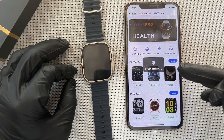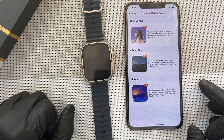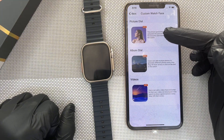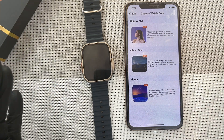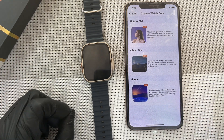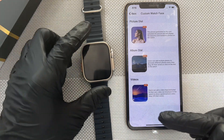So to do that, still on this page, you see custom. You click on custom. And then there are three options. The first one is a picture — just one picture. The second one is the album dial — that is multiple pictures, a maximum of five pictures. And the third one is videos. You can actually use a short, very short video — about one to three seconds — as wallpaper on the watch.